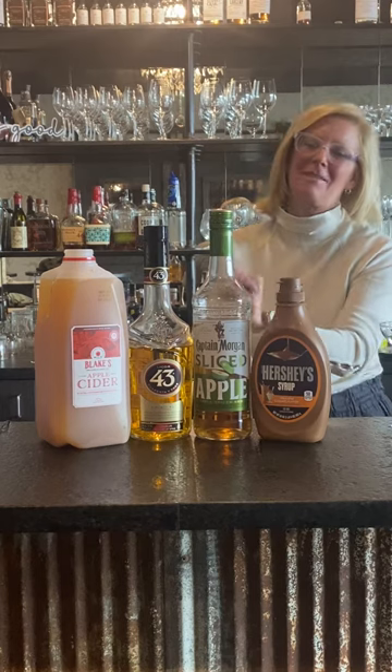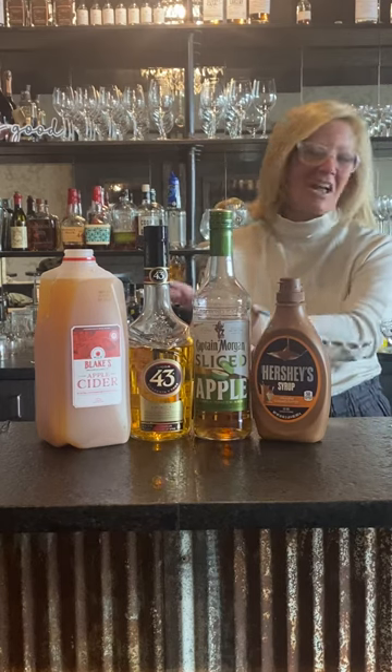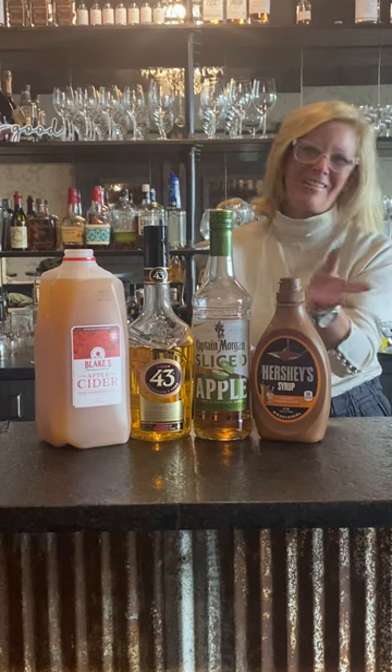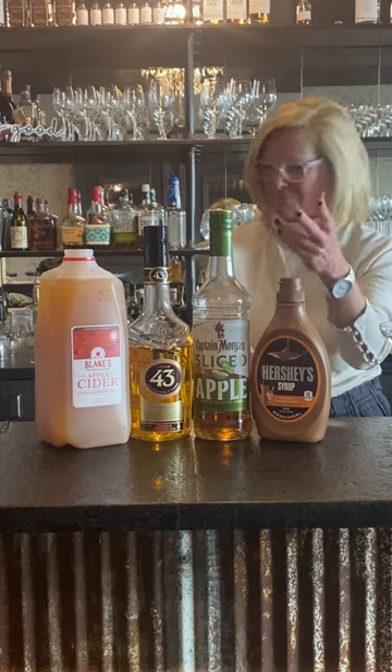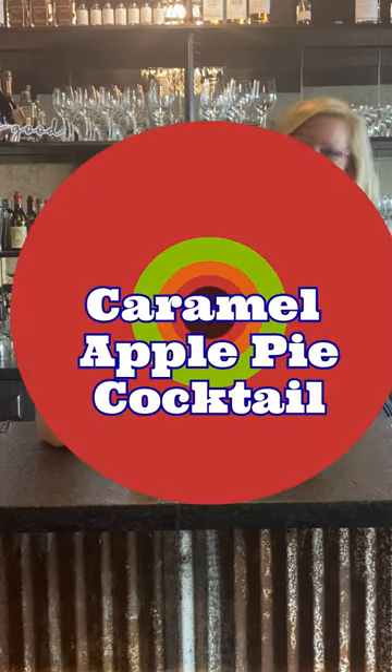Hi everyone, I'm Cocktail Christy. It's going to be that time of the year again — Thanksgiving. Don't spend all day working in the kitchen baking a pumpkin apple pie; make this instead.